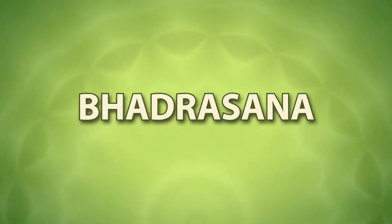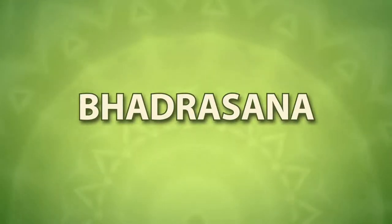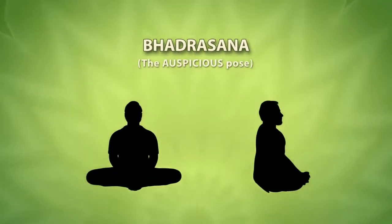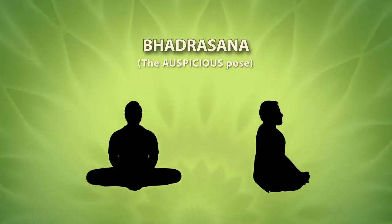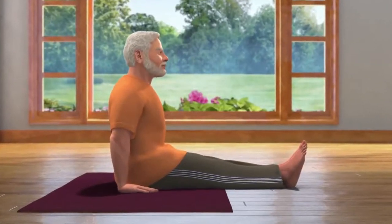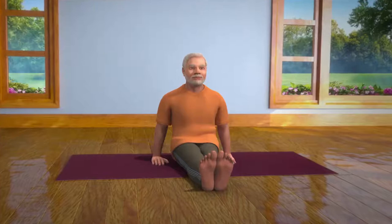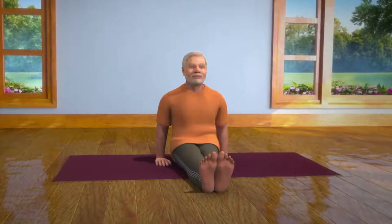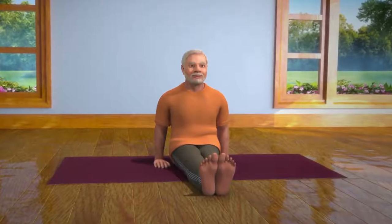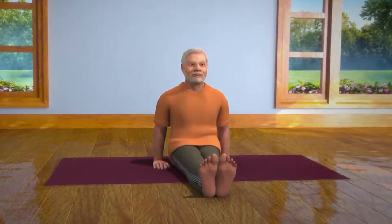Bhadrasana is also known as the auspicious pose in English. This asana helps to make both your body and mind firm. To do Bhadrasana, sit down erect on the floor with your legs stretched out in front of you. Keep your hands beside the hips and palms resting on the floor. Be careful that the weight of your body is not fully on your hands. This pose is called Dandasana.